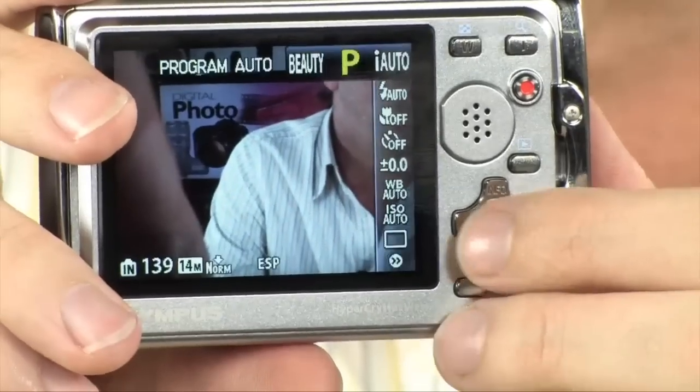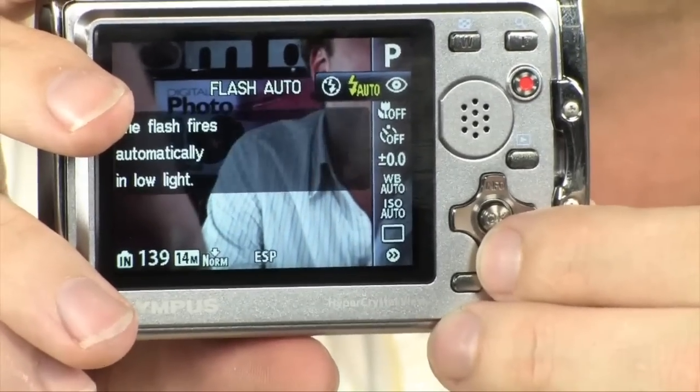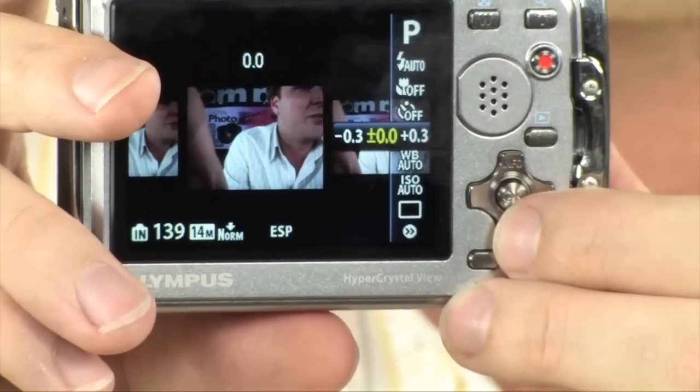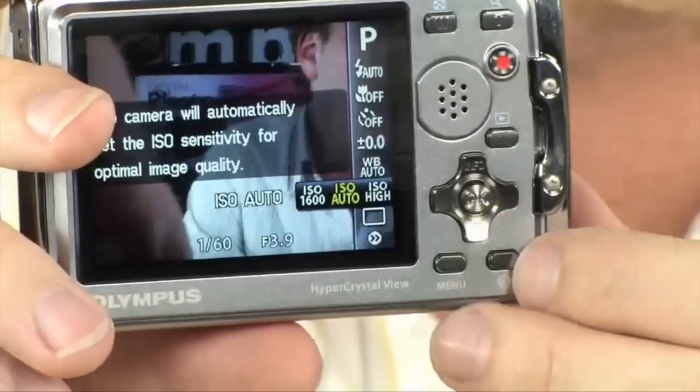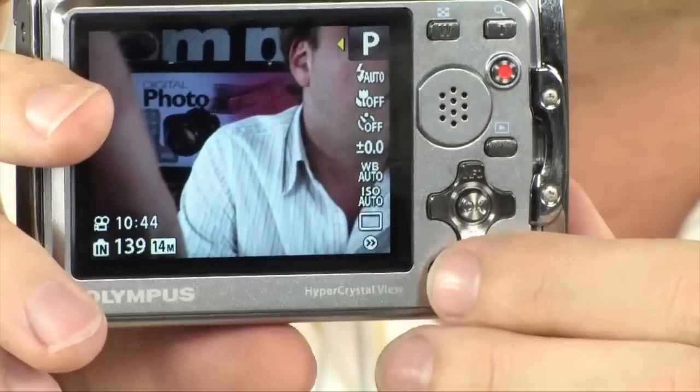The menu system is really easy to navigate. On the left-hand side, you always have all of your options available. You can very easily change the white balance, focus mode, or any of those settings very quickly.